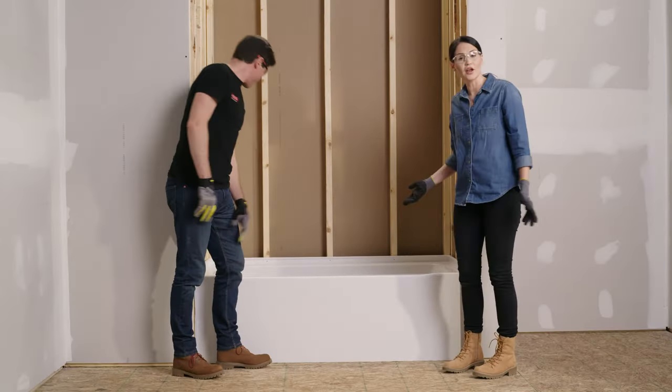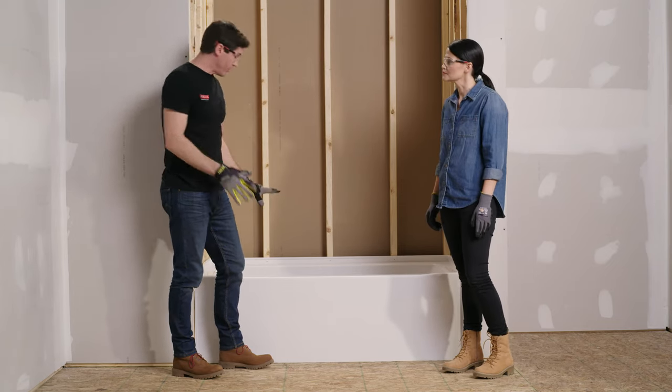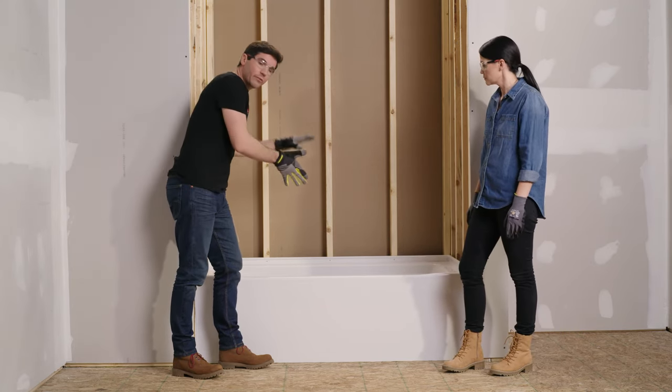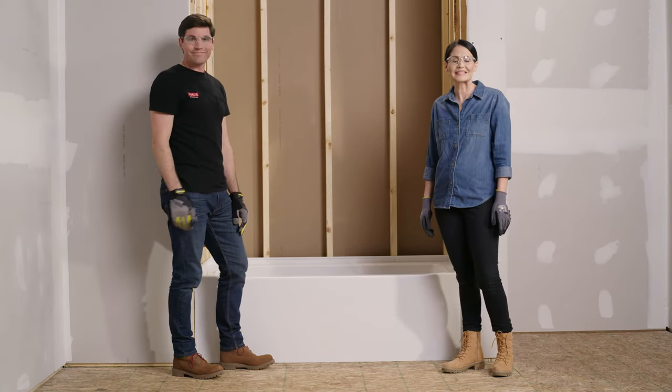We've got our adhesive down and our tub in place. As you place your tub, there are two things to watch out for: first, make sure the drain is falling into the hole that we just cut; and second, try to lower the tub down into place rather than slide it across that adhesive or mortar bed we just applied. Now let's secure it in place.